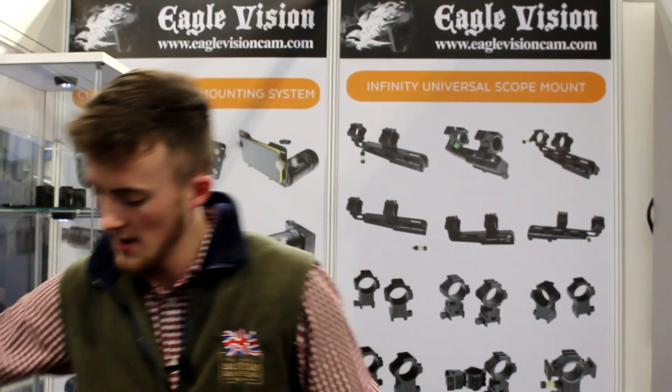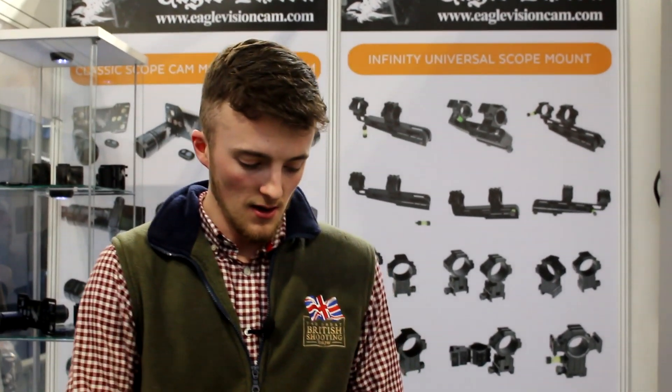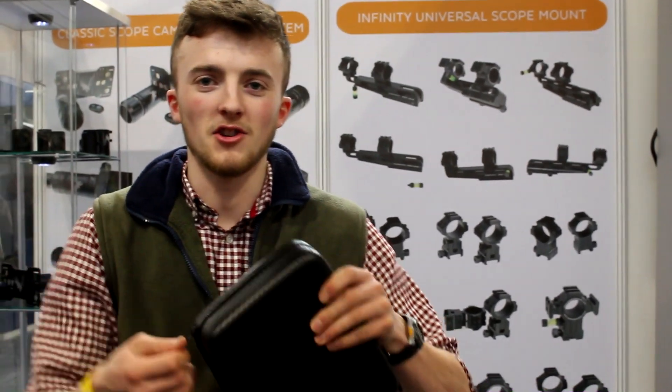Links in the description to the website. One more thing that Masood showed me today is a neat little case with foam cutouts. You can slot in all your bits and pieces in there, so that will help keep my cupboard a little more organised.